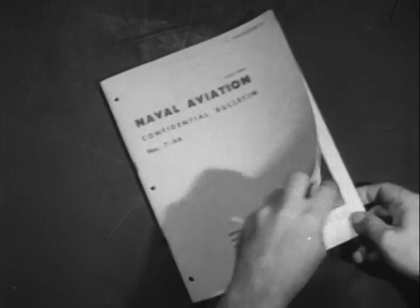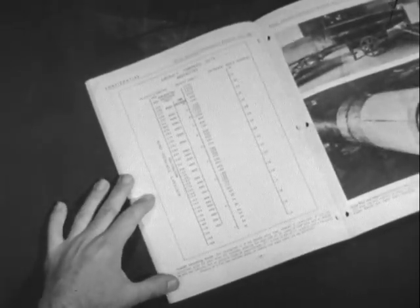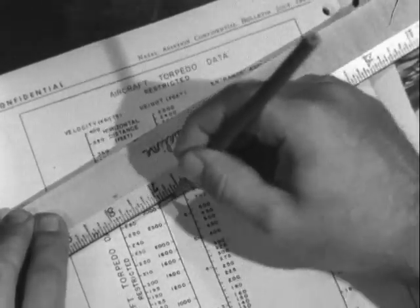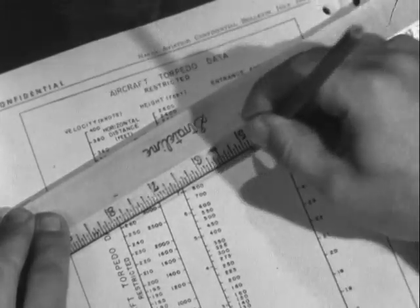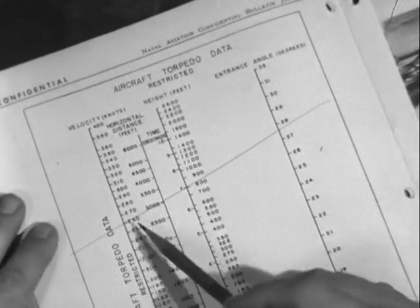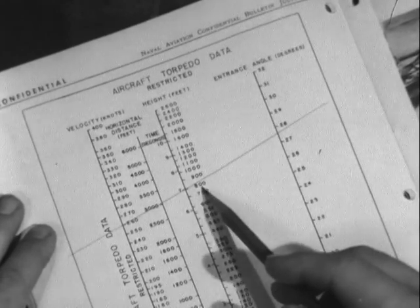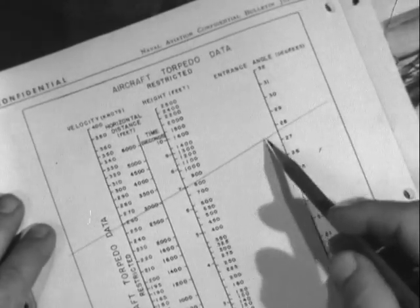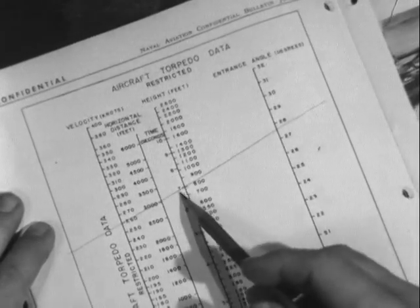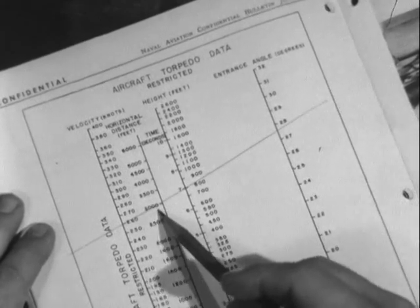A chart to serve as a torpedo launching guide has been published in Naval Aviation Confidential Bulletin for July 1944. A combination of any two coordinates gives the other three. For example, enter the chart with a dropping speed of 260 knots and a dropping altitude of 800 feet. This will result in an entrance angle of about 28 degrees, and a time of fall of 7 seconds,